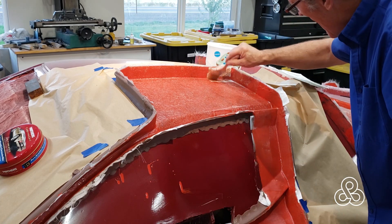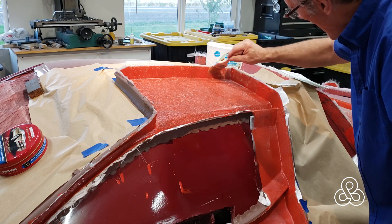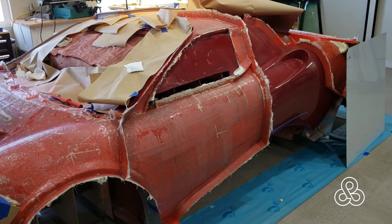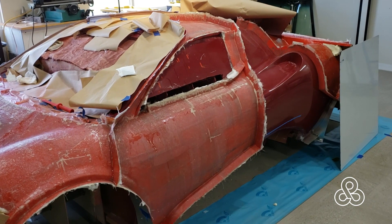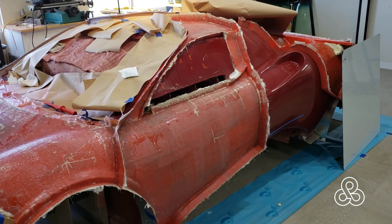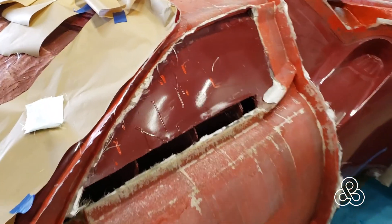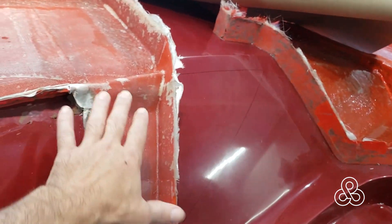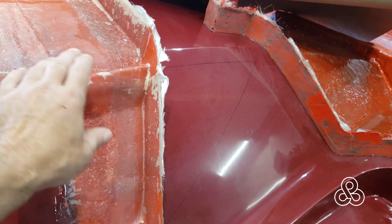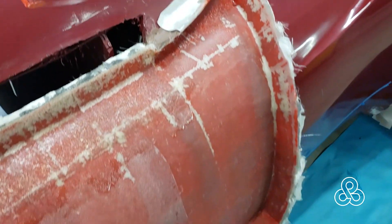Once that thickness is built up — we're not going to go to an extreme on that — we're going to use another method for reinforcement on that door. The last thing we need to do is bring some braces off of the roof down to the door so that those thin areas through here will be reinforced a little bit. We don't want any flexing going back and forth, so we're going to bring a brace off the roof down to the door.